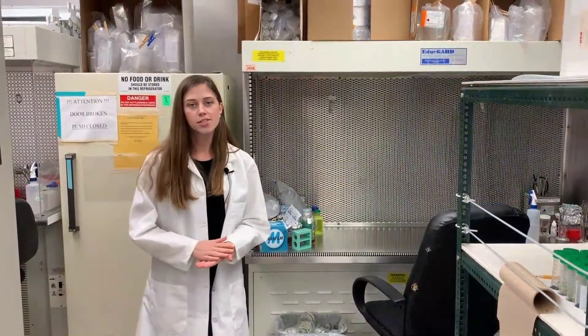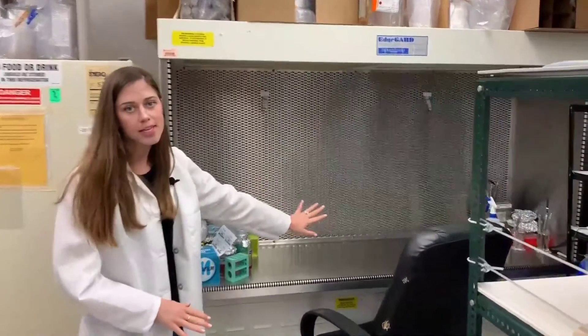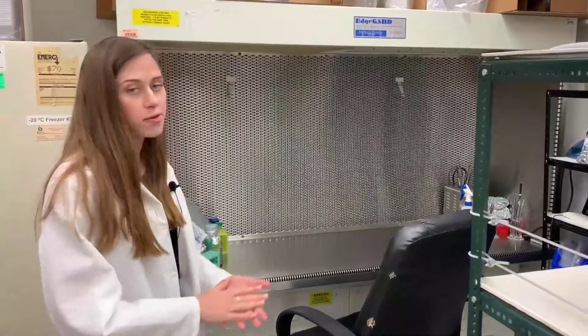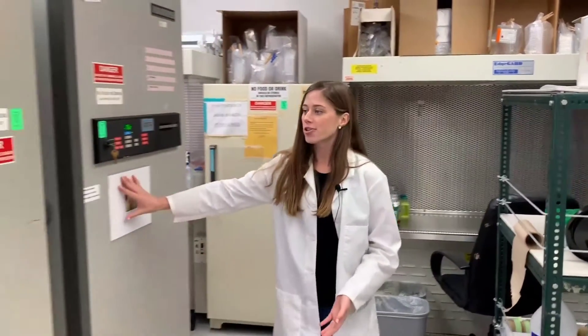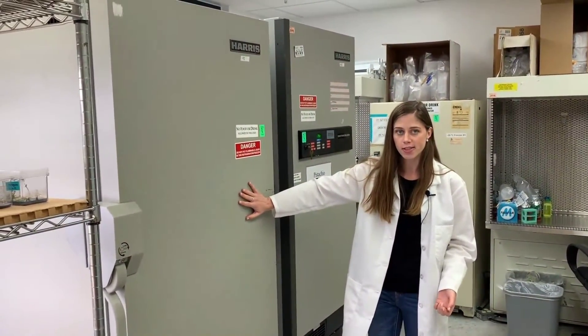In here is our tissue culture and bacterial systems room. Here's our hood, where we keep everything aseptic and clean in order to work with bacteria or with very sterile samples. Here are two of our really large negative 80 degrees Celsius freezers, which we use for more long-term storage of DNA or different tissue samples.